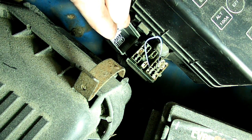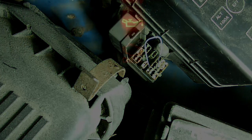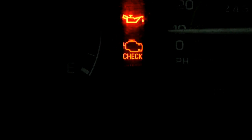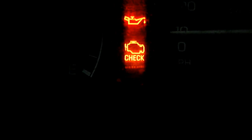Now we're going to go inside and check the flashes of the check engine light. Here's what the check engine light does when you put that paper clip in — it flashes the check engine light. In this particular case it's flashing one, pause, one, pause, one, which means that everything is normal on this particular car.